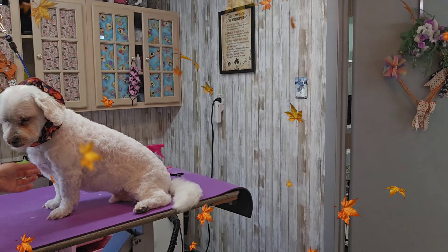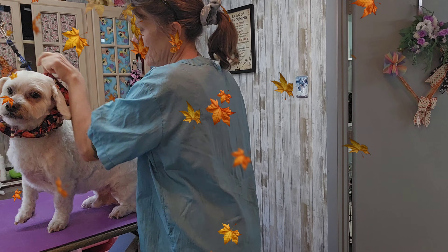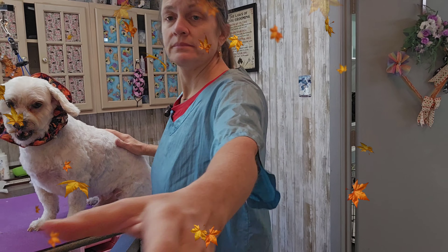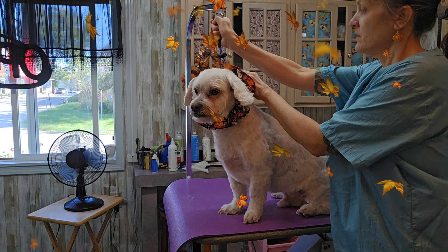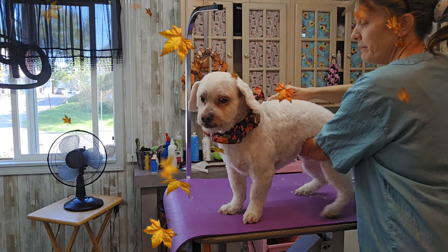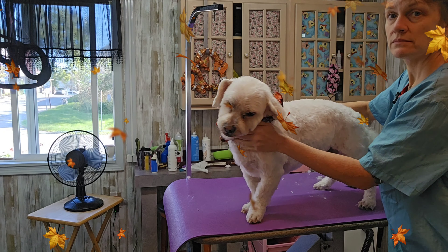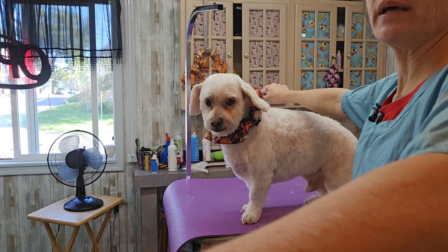Let's stand up and show everybody how cute you are. Stand up — there we go. He doesn't like to stand, but you've got to stand because you're on TV. See how cute that is? Come around — we're watching. All right, we're done!